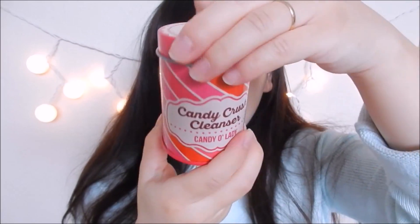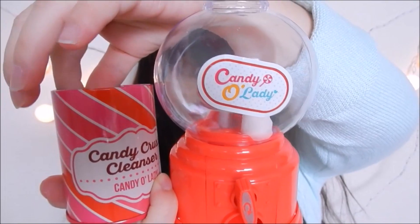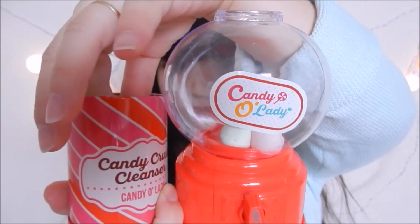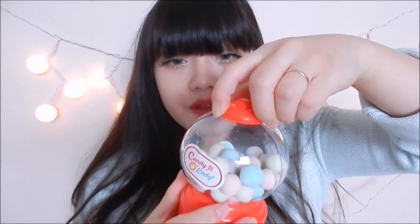This is the tin. Inside, it's filled with the gumball cleanser, and I'm going to put them in one by one. I think this is actually a really cute gift to give someone, especially at Christmas. Once you're done, twist the cap back on and it's ready for use.